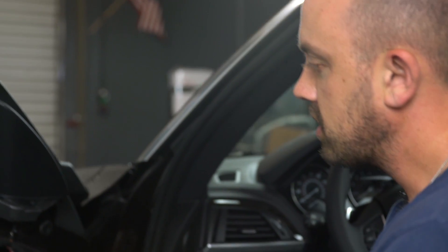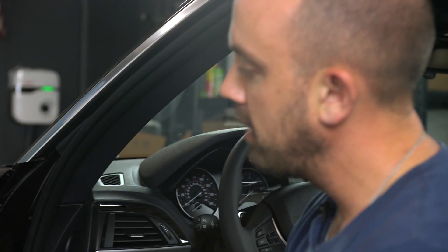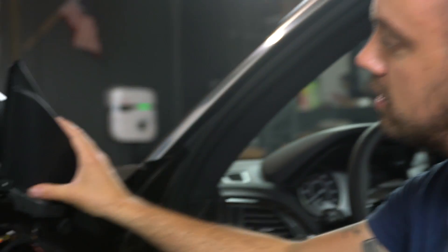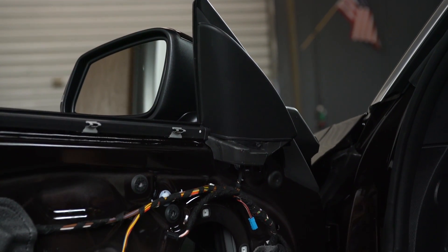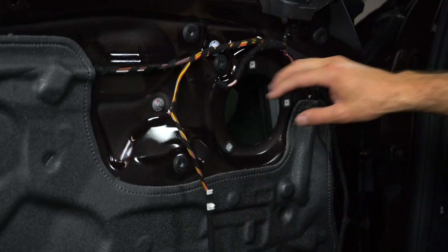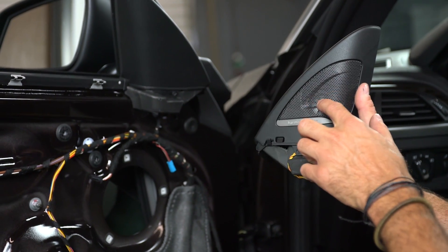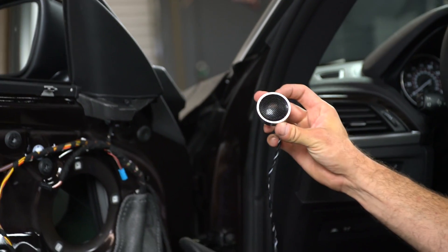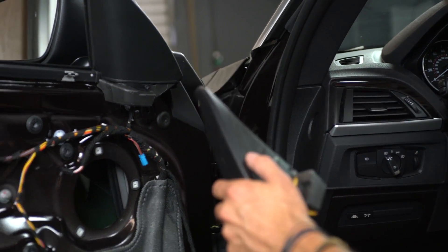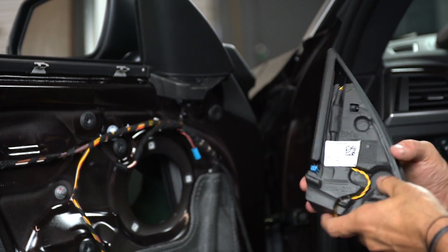A couple of things to go over here before we proceed. Number one: we're going to cover a sound deadening application — why we do it — to deaden this metal panel before we mount the mid-range back. Number two: this is the hi-fi car, so there are no factory tweeters up here, which is why we're using the point source coax system. For those of you with Harman Kardon vehicles, we'll be using a traditional full-range mid-range driver, and you have a metal tweeter we'll replace.